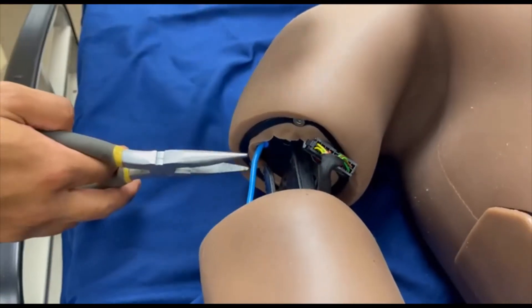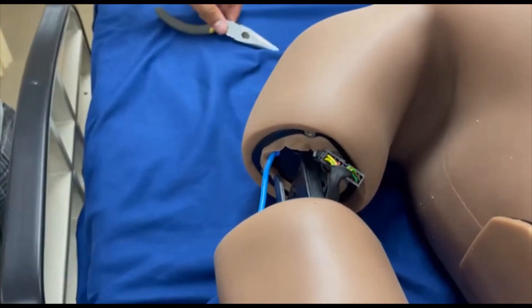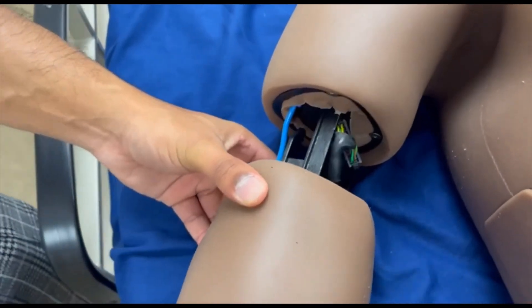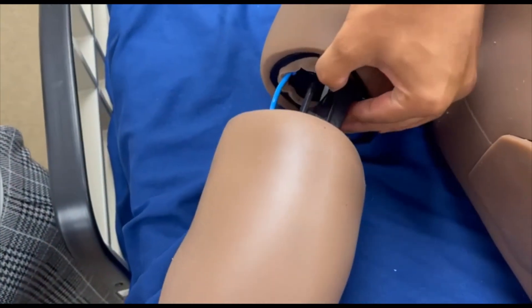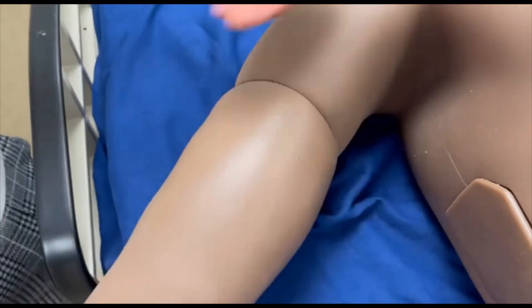If it's not properly seated, you will lose pulses throughout the whole entire system. Once everything is connected, put the cluster of wires into the groove and slide the arm into the slot. And then it's locked into place.